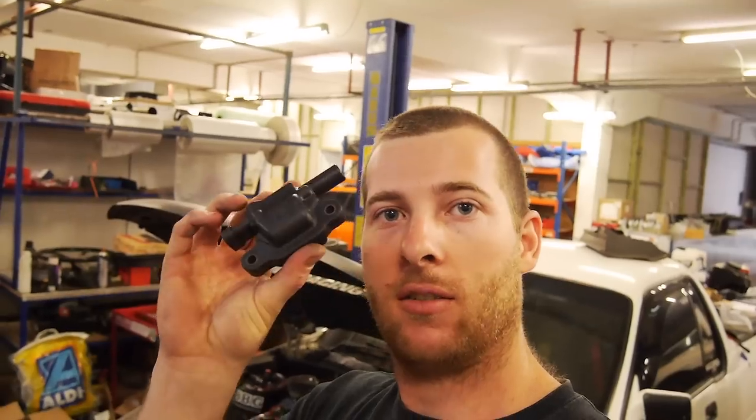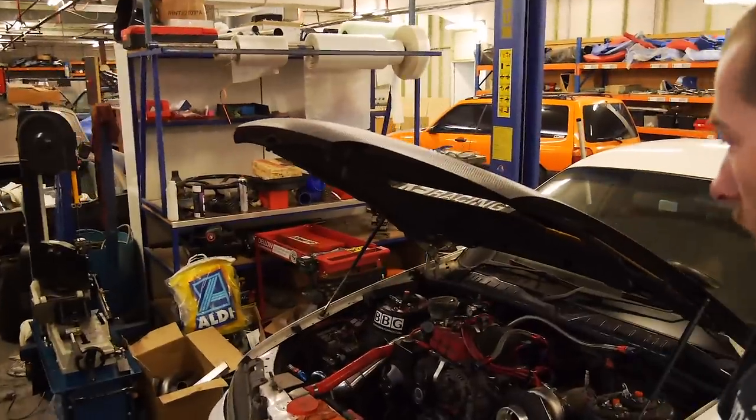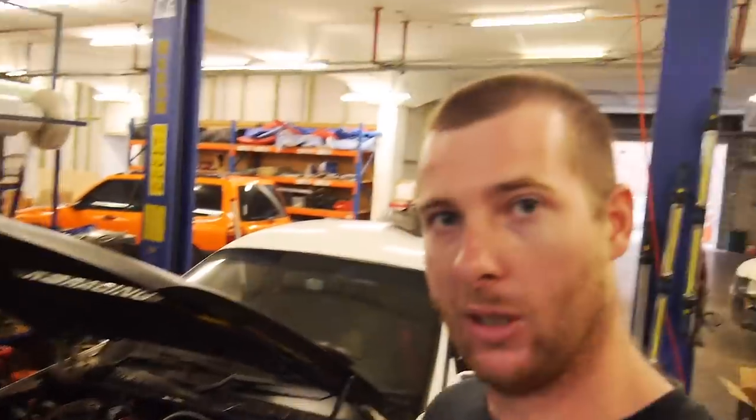Alright my friends, today I'm going to be showing you how to install these LS2 coils onto your Commodore. Well, it's not as simple as it may sound, but I've got the stuff to do it and a lot of you have been asking, so let's do it.